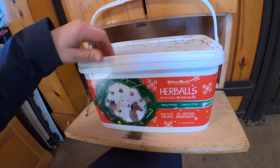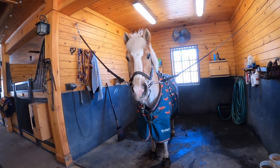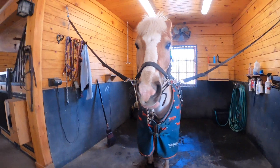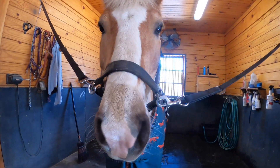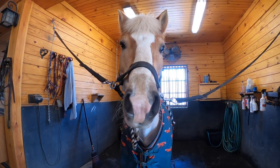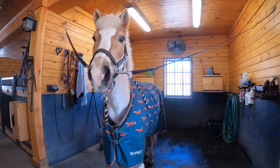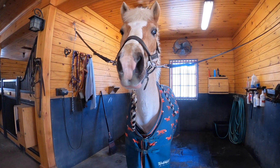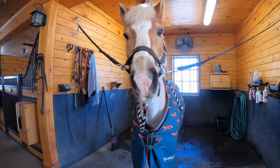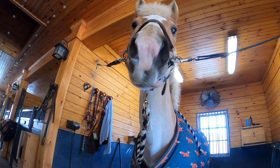For Norman, we like to use these herbal treats. Norman likes to make this waffle noise when he knows you're going to give him cookies. I'm going to see if he'll do it today. Want a cookie? Do you want a cookie? He also does this really funny thing with his lip — I don't know if you can see.